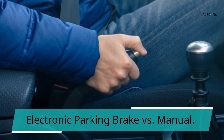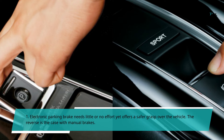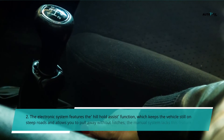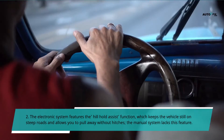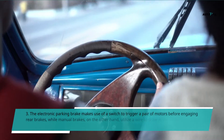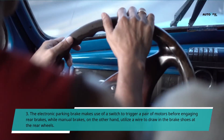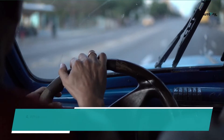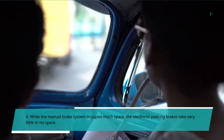Electronic parking brake versus manual. First, the electronic parking brake needs little or no effort yet offers a safer grasp over the vehicle, while the reverse is the case with manual brakes. Second, the electronic system features the hill hold assist function, which keeps the vehicle still on steep roads and allows you to pull away without hitches — a feature the manual system lacks. Third, the electronic parking brake uses a switch to trigger a pair of motors before engaging rear brakes, while manual brakes utilize a wire to draw in the brake shoes at the rear wheels. Fourth, while the manual brake system occupies much space, electronic parking brakes take very little or no space.